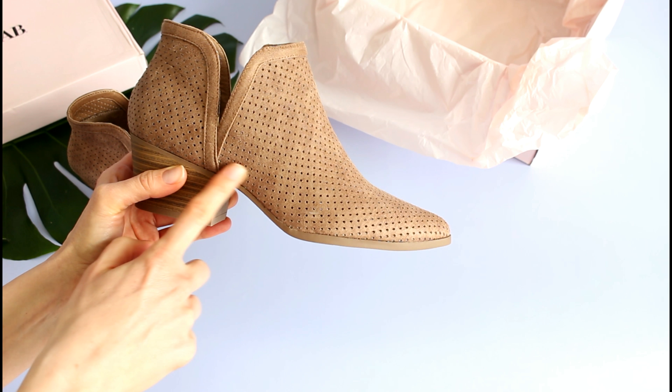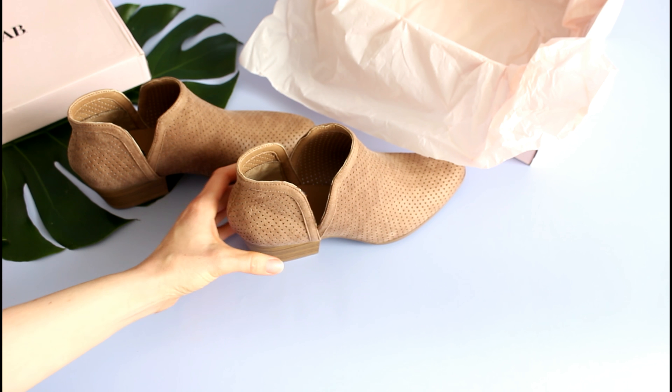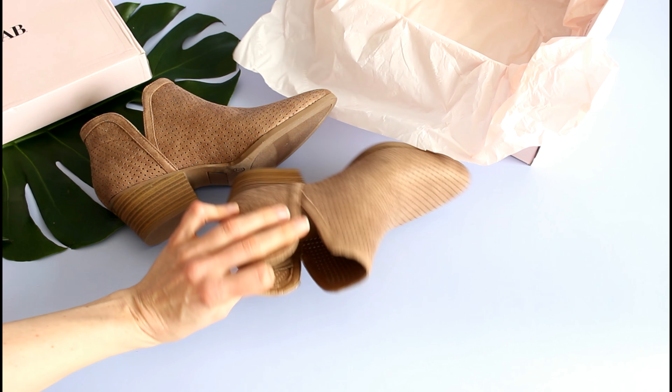They're actually really, really comfortable. You just slip them on and you can wear a little no-show sock with them if you want. I had a tan no-show sock and it seemed to be fine.